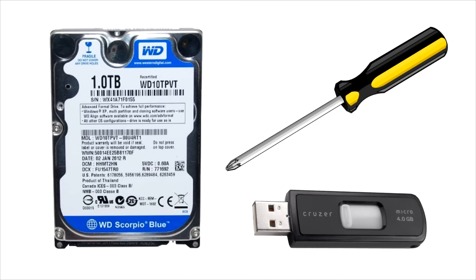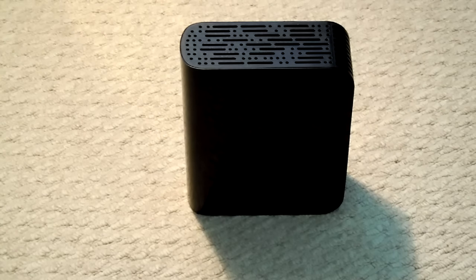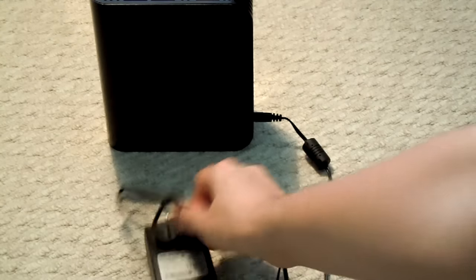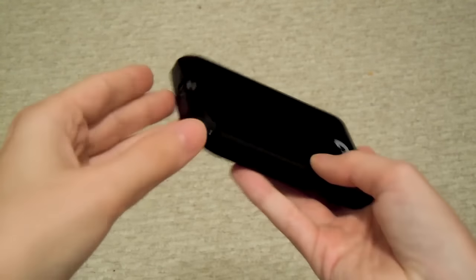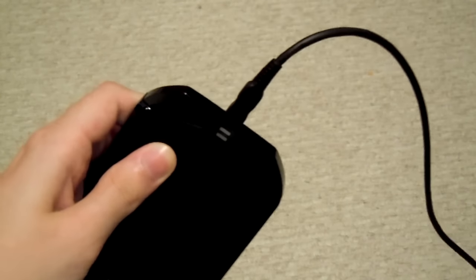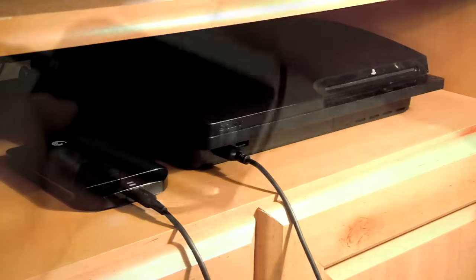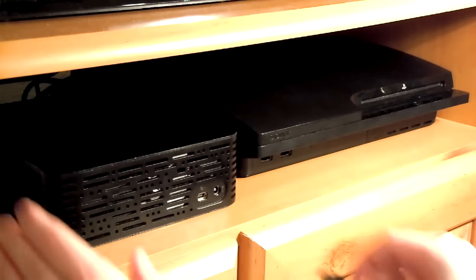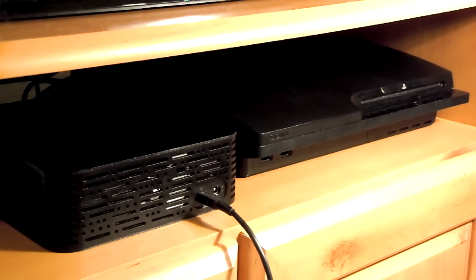The last thing we'll need — and this one's optional — is an external hard drive to back up all of our data from the current hard drive in the PlayStation 3. If you're going to use an external hard drive, make sure it has an external power supply so you can plug it into the wall. If it just plugs into your system via USB only, chances are it won't work because the PlayStation 3 won't be able to give it enough power to function properly, meaning it won't show up on the system at all.